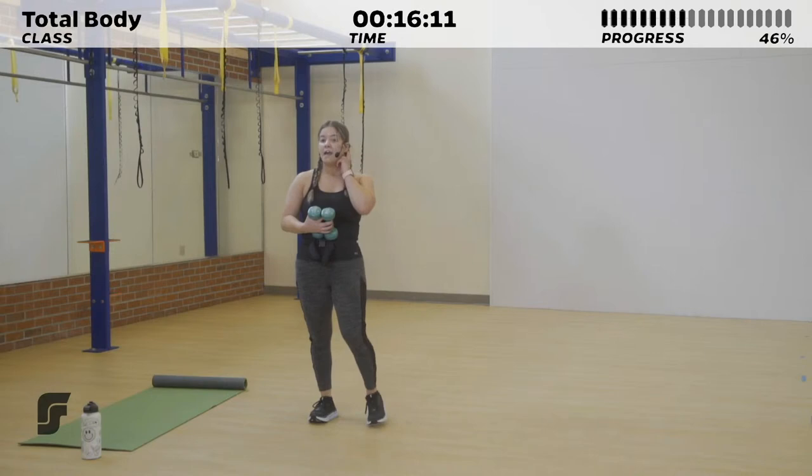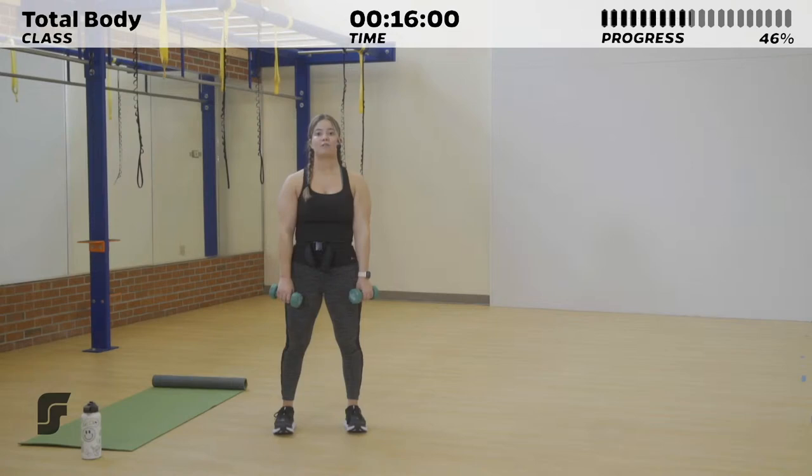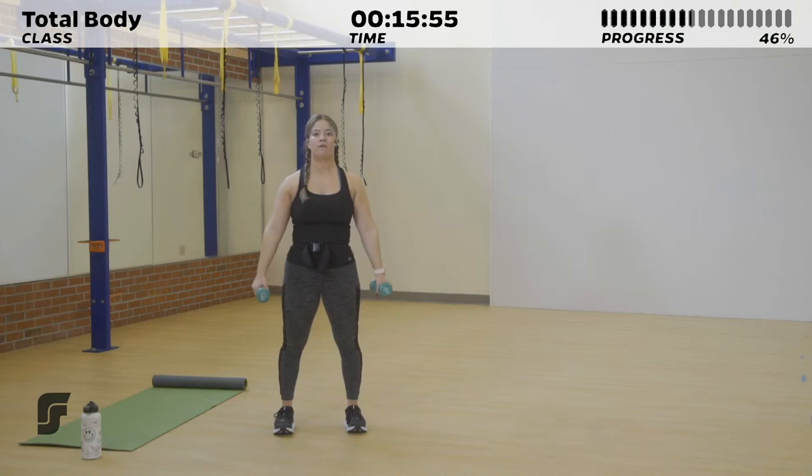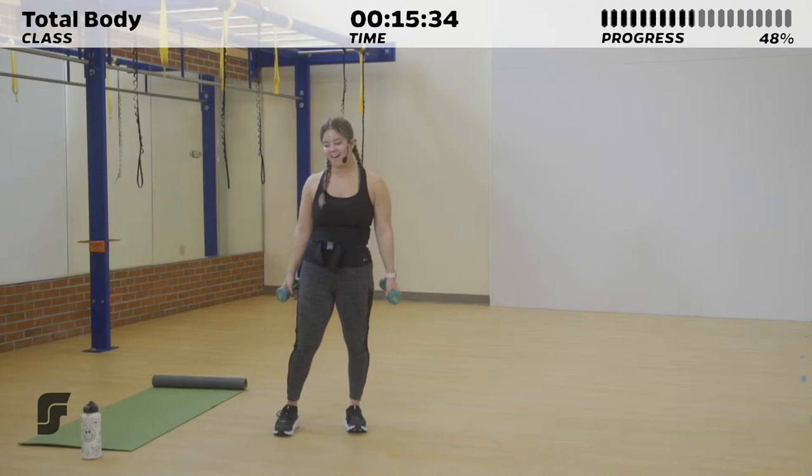We've got another rest, then we're taking it into the front raise to the lateral raise before you get a nice break and go into lower body. 2, 1. Bring them up for your front raise, lower them down slowly, and take it into your lateral raise — focusing on that descent, working against gravity, feeling it in our shoulders, keeping dumbbells about shoulder height. 5 more seconds. 3, 2, 1.